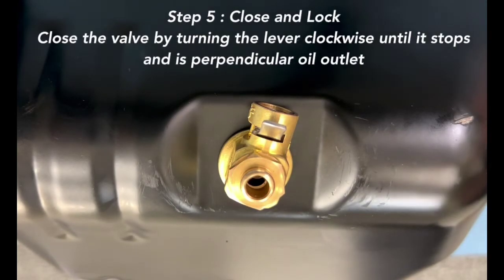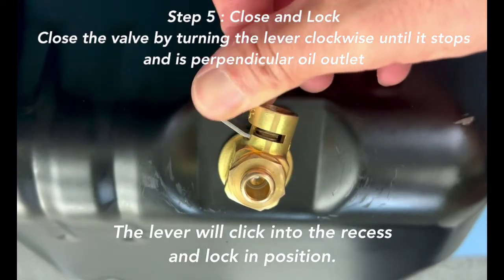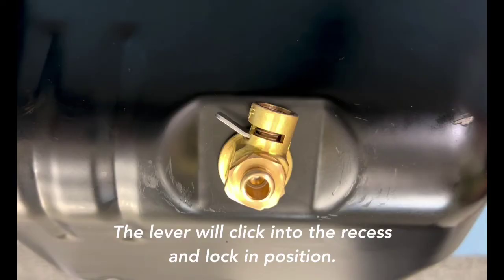Step 5: Close and Lock. Close the valve by firmly turning the control lever clockwise until it stops and is perpendicular to the oil outlet. The lever will click into the recess and lock in position.